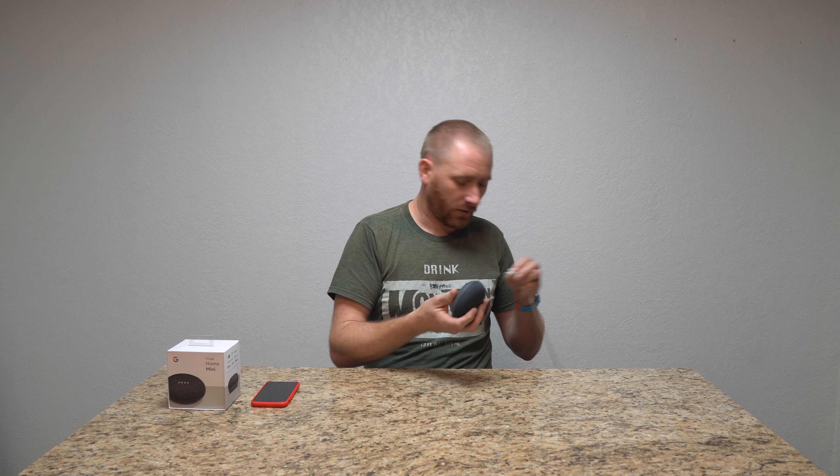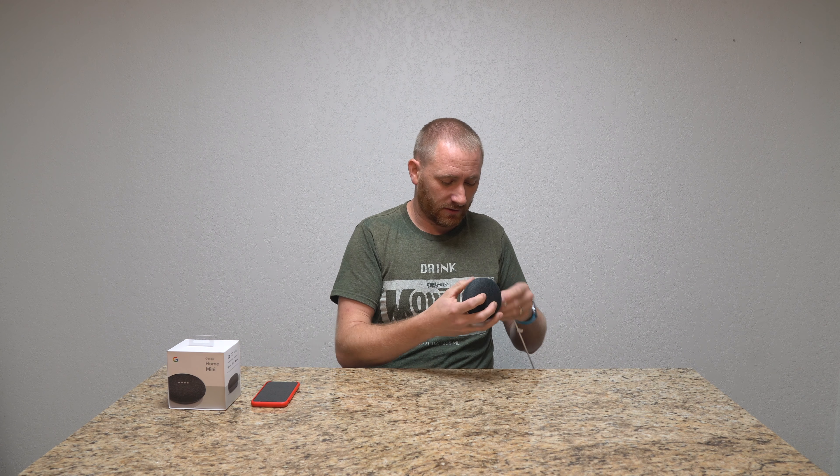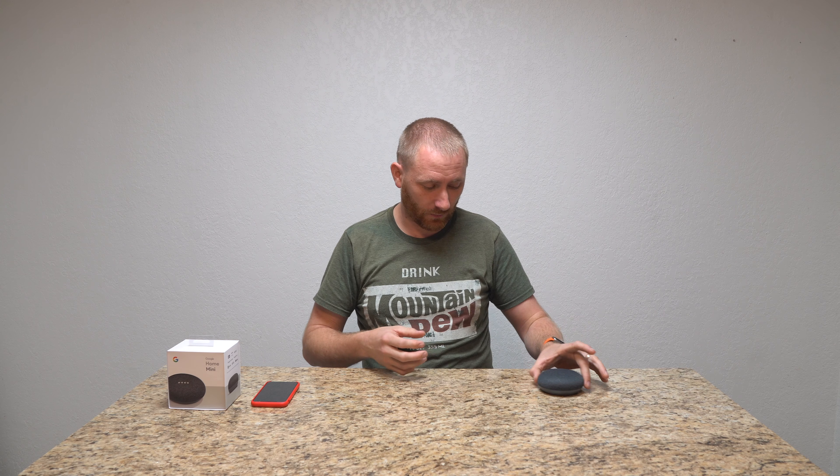So we're going to go ahead and start by plugging it in. The cord is long enough to do this, and we're just going to let it boot up. It's going to tell us when it's actually ready.